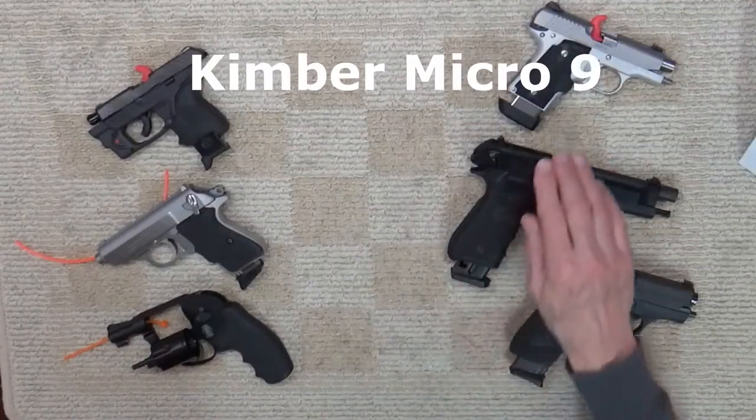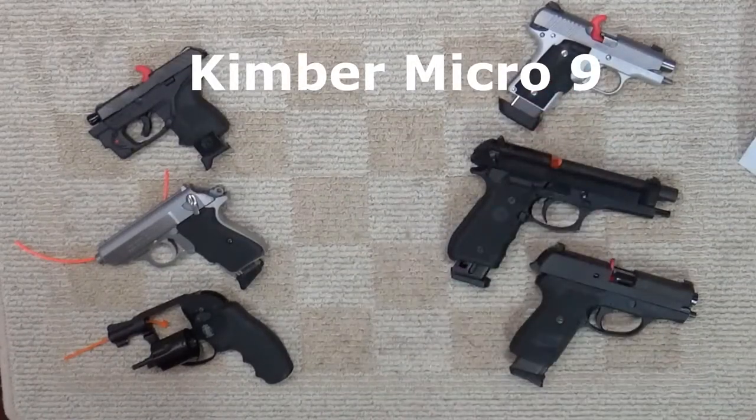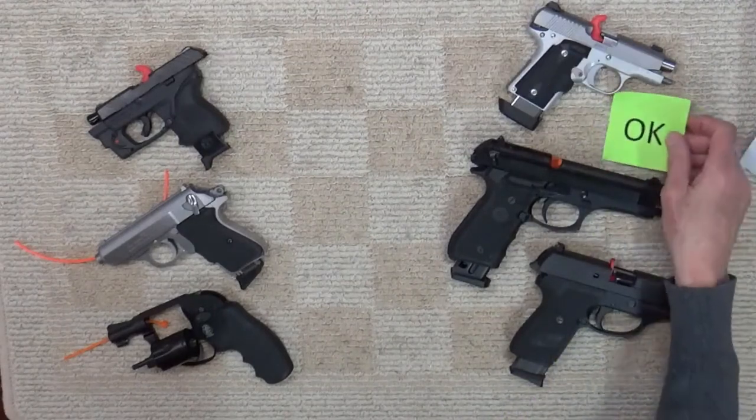How about the Kimber Micro 9? Yes — Kimber says it's safe to dry fire its centerfire pistols.